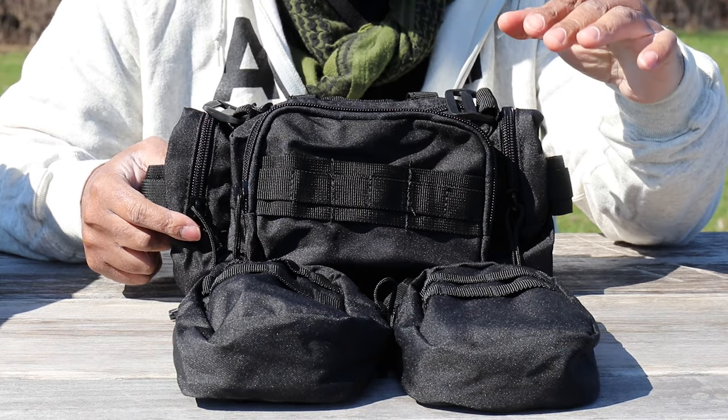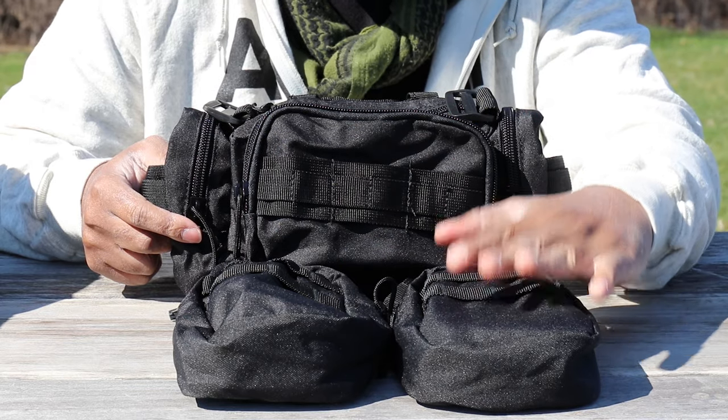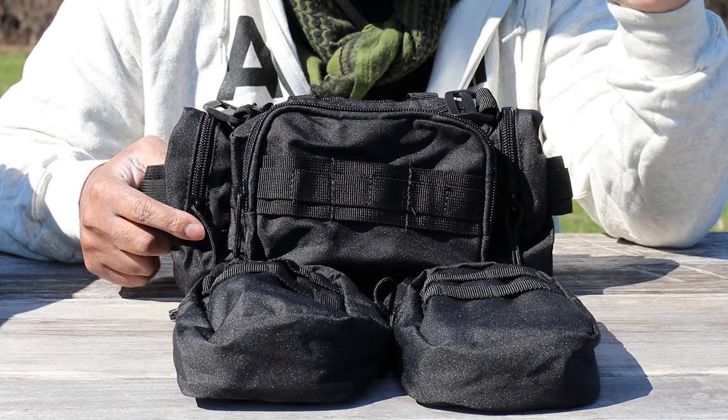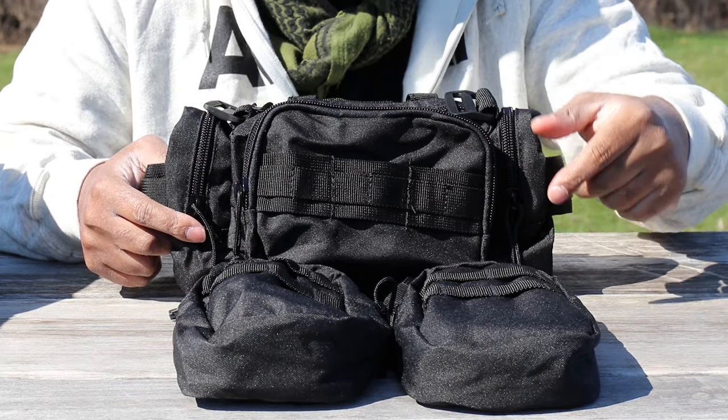One more thing — all of these items are available individually. This is the rapid deployment pack, and these are MOLLE packs. If you need additional pouches, just head over to the website and you can pick them up separately.